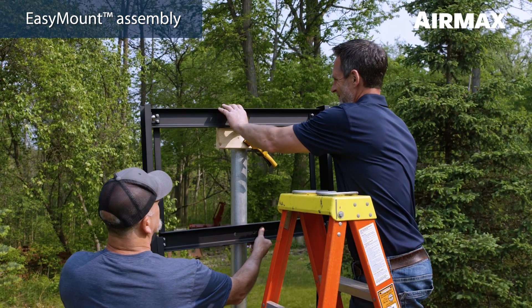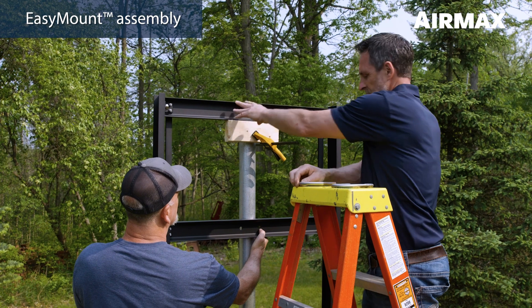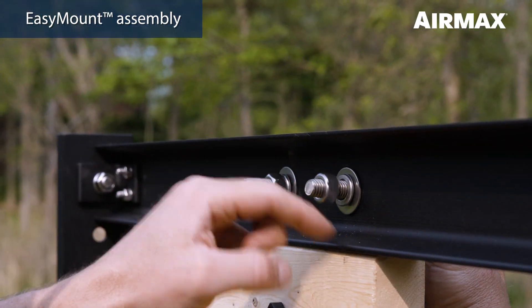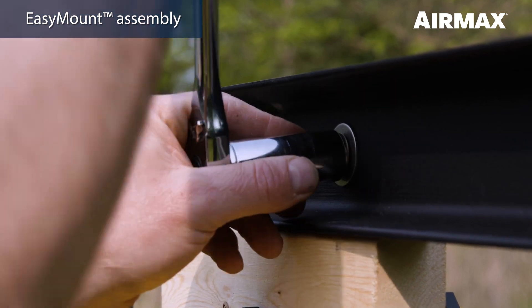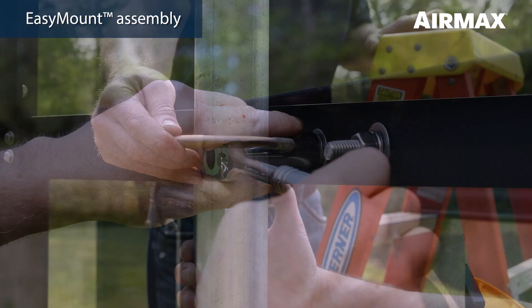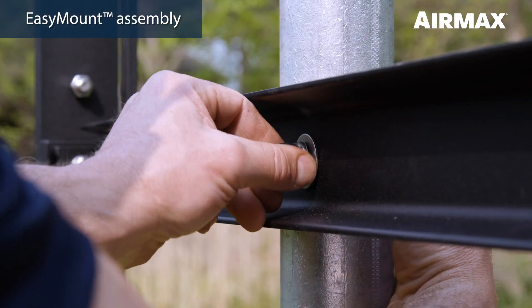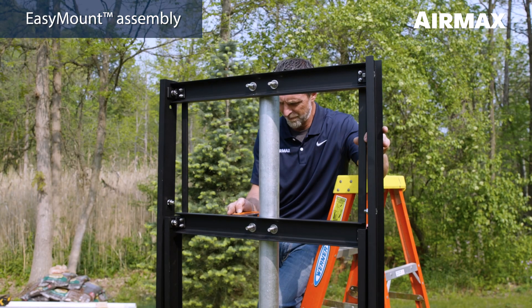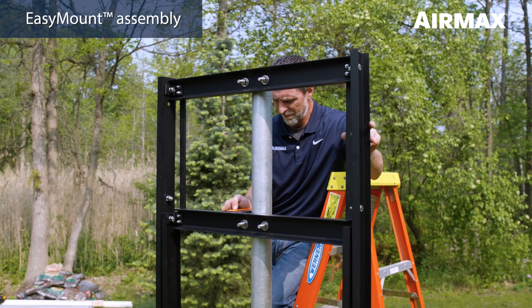First, rest the easy mount assembly upper beam on your block and secure in place using the two U-bolts, washers, lock washers, and nuts. Tighten one half turn past hand tight using a 3/4 inch deep well socket wrench. Secure the lower pole mount beam with the second U-bolt and tighten one half turn past hand tight. Leave the U-bolts loose enough to pivot the assembly.